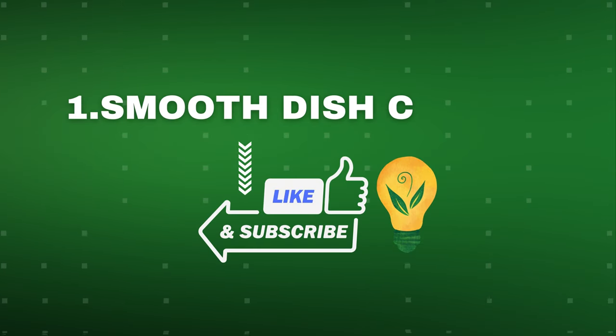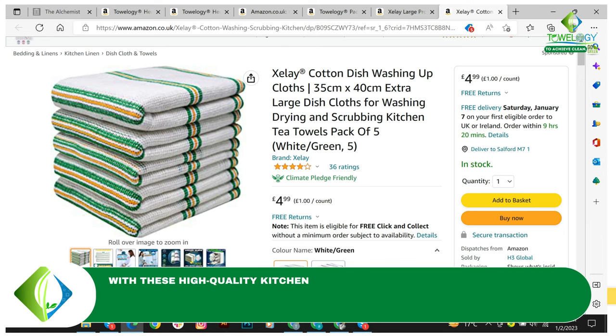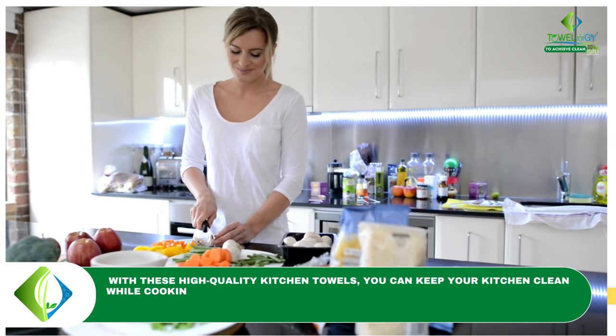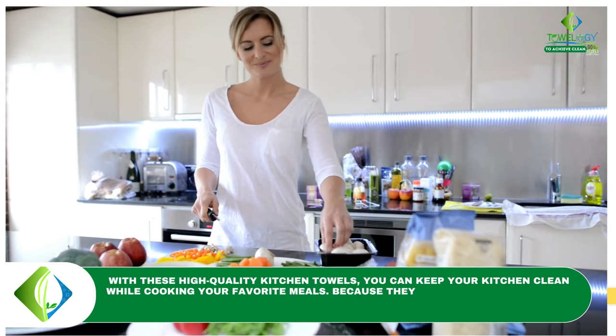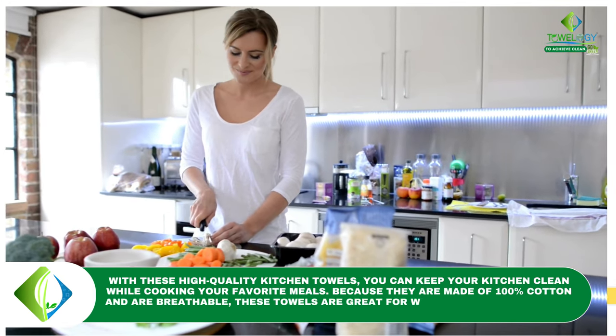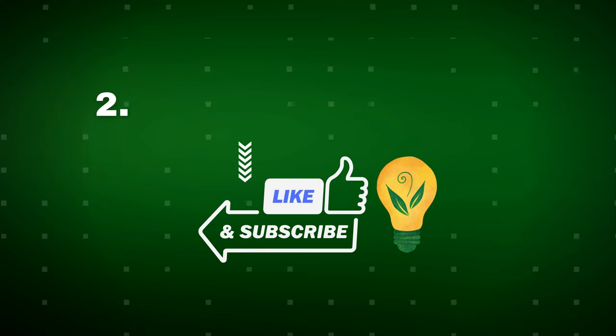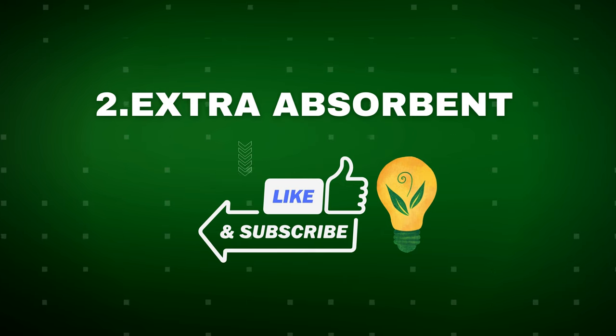Number one: smooth dishcloths. With these high quality kitchen towels, you can keep your kitchen clean while cooking your favorite meals. Because they are made of 100% cotton and are breathable, these towels are great for wiping down surfaces and your hands.